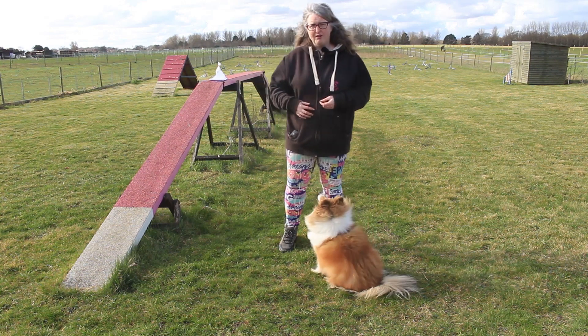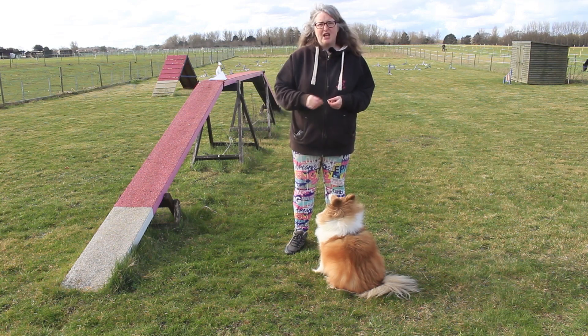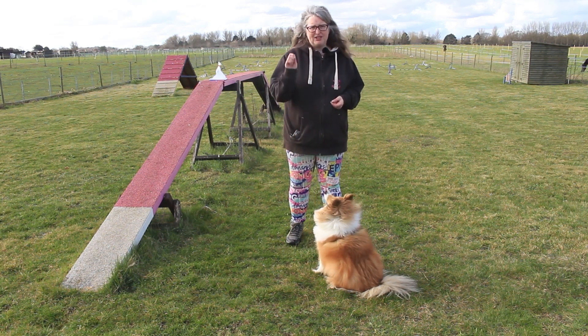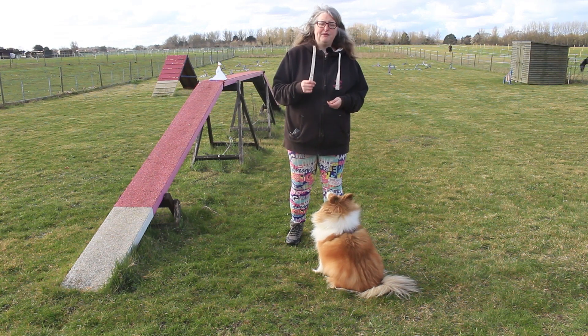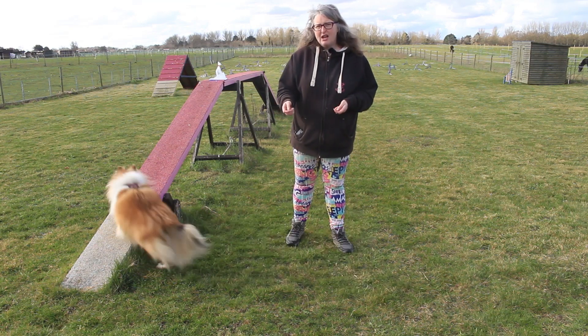That can work fine, but what happens when there isn't a treat in your hand or you haven't got that hand signal on the nose? We can move it on so the dog can understand they just do a sit on a hand signal. But a lot of people get stuck and the dog only performs the sit when there's a treat in their hand. That's where luring can cause a problem.